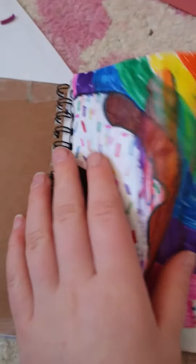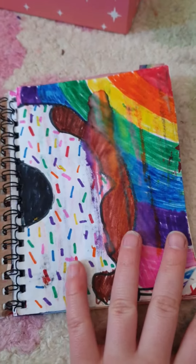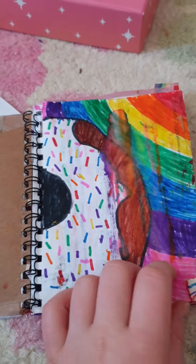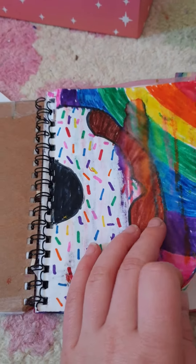Welcome back to another video. I'm going to be showing you the piece of art I have made in my art book so far. This is my first one — it's a donut with sprinkles and a rainbow coming up on the edge. The donut is sort of like half on the page.